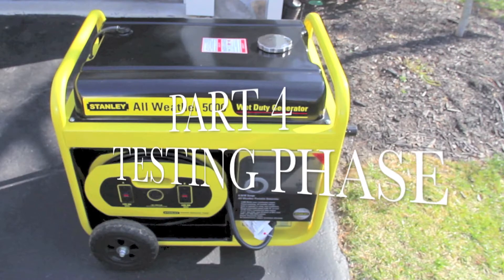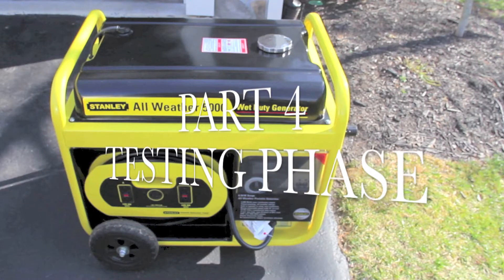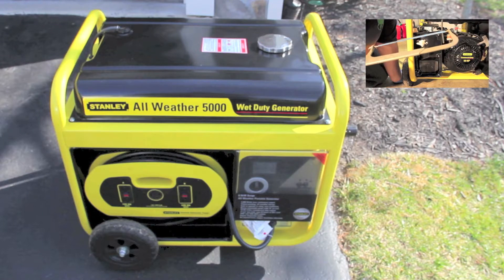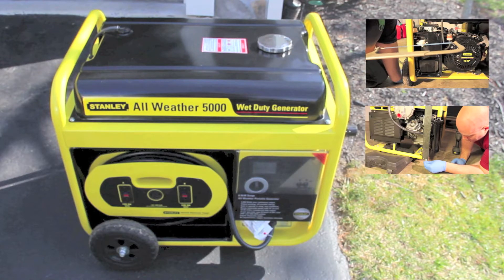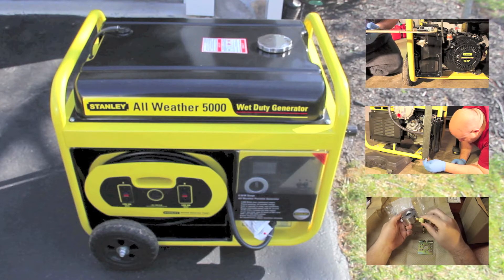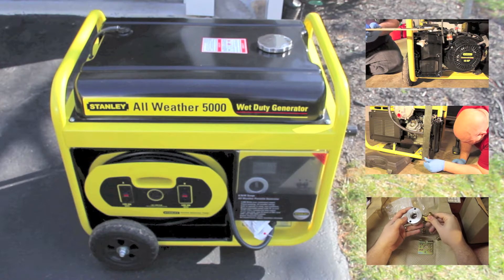This is part four, the testing phase of my Tri-Fuel conversion kit. If you want to see part one, click on the top right. If you want to see part two, click on the middle right. And if you want to see the unboxing of the parts that I use in this conversion kit, click on the bottom right. Please subscribe and let's get started.